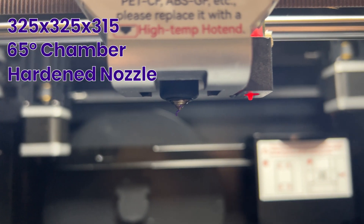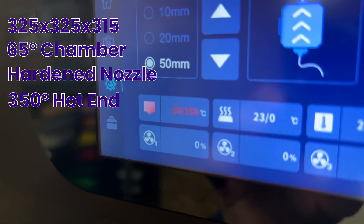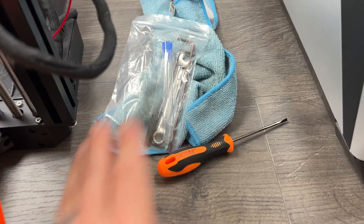For starters, it's got that gigantic build volume. It's also got a temperature-control chamber, a hardened steel nozzle, 350-degree max hot-end temperature, 120-degree max bed temperature, and a hardened steel linear axis — which apparently will all require no regular maintenance.